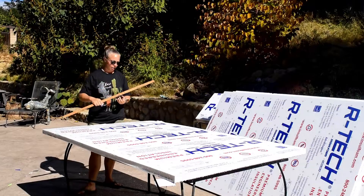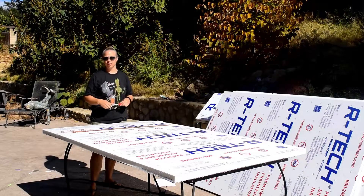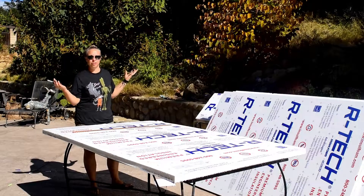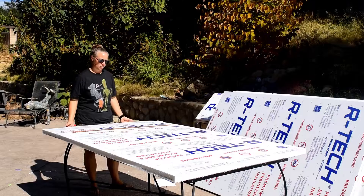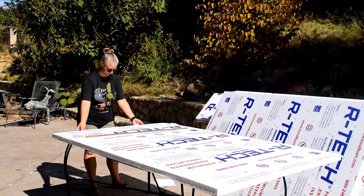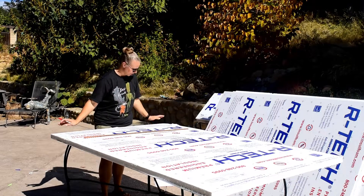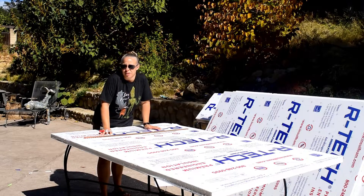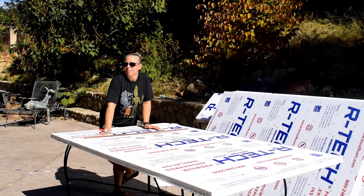It is hot out here. If you know Ojai in October, it's not fall — it's 92 degrees right now. I actually wanted to do this in the morning and it didn't work out, so here I am in full sun, sweating, hair up in a bun, making this mausoleum.